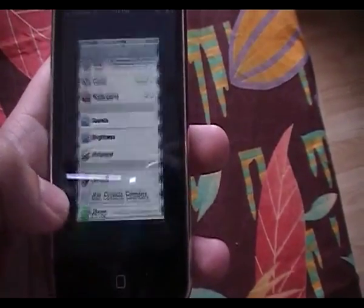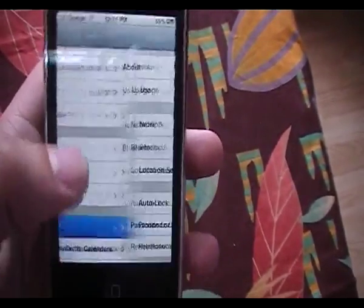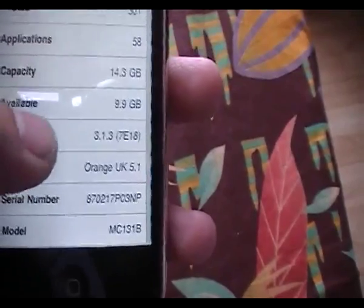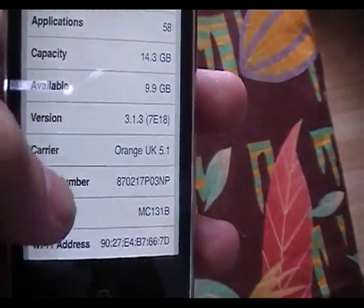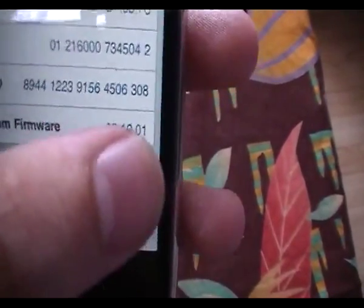Now if you don't know what firmware you're running on, go into Settings, General, About and you will see you're on 3.1.3 as I am. The baseband that you're going to be unlocking today is 5.12.01.